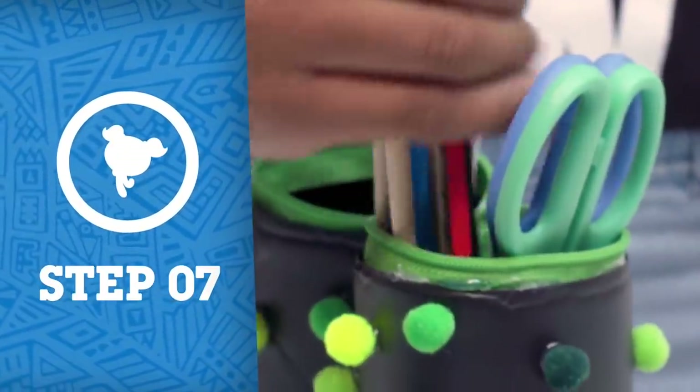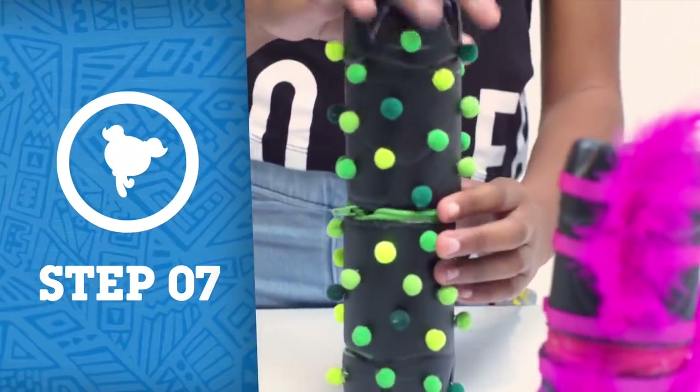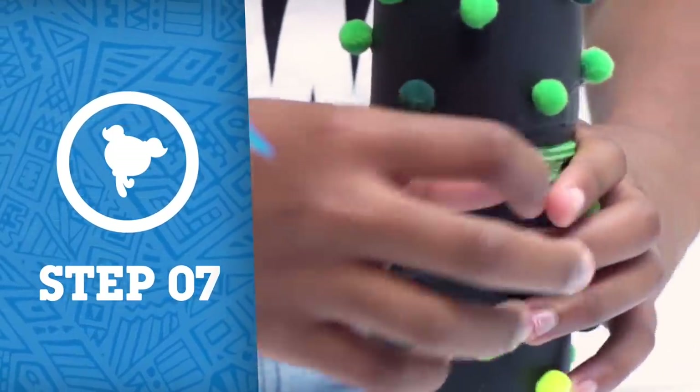Step 7: Time to pop in your stationery and zip it shut. Don't forget to subscribe to the Cartoon Network Africa YouTube channel. There's so much cool stuff to watch. See you next time!